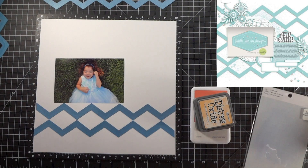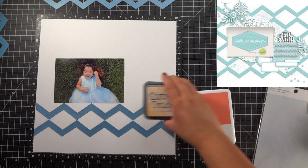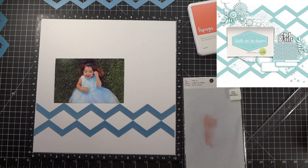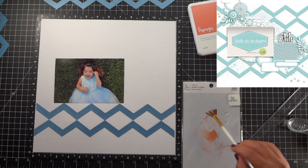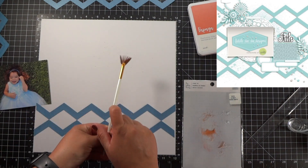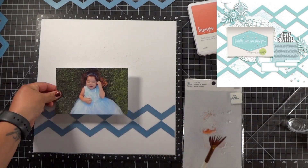I almost made a mistake, you guys — I started to adhere the zigzags and then I realized that Cheryl has what looks like ink splatters on the sketch in the background. So before I get them all adhered, I am going to do some ink splattering in pretty much the same general area that she has it in, and then I will get the zigzags on top of it.